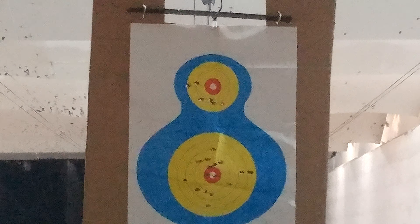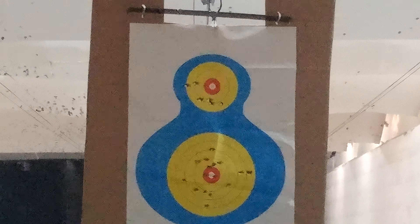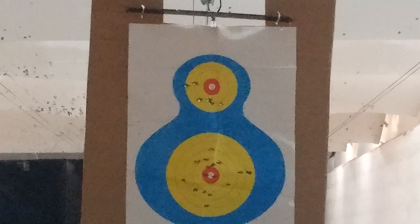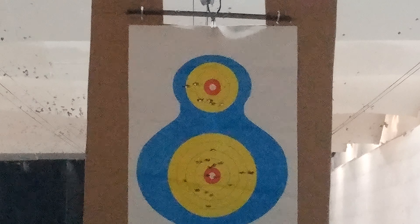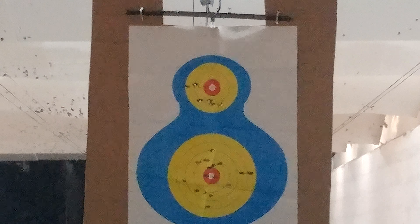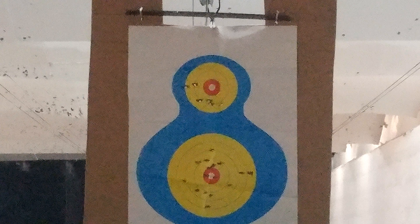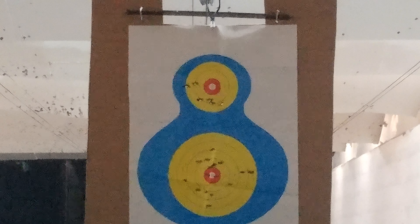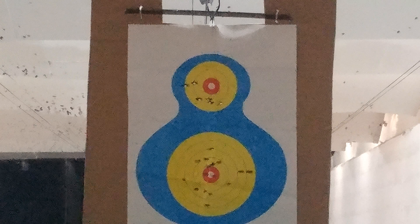Alright, same gun, 9mm, Springfield XD Mod 2. I'm going to aim at the head this time, right in the center. The other rounds next to it were from the 1911. I'm going to try to put this 9 in the center head.